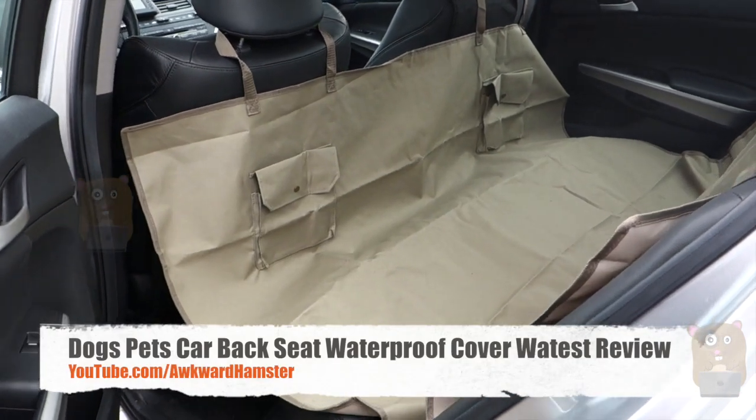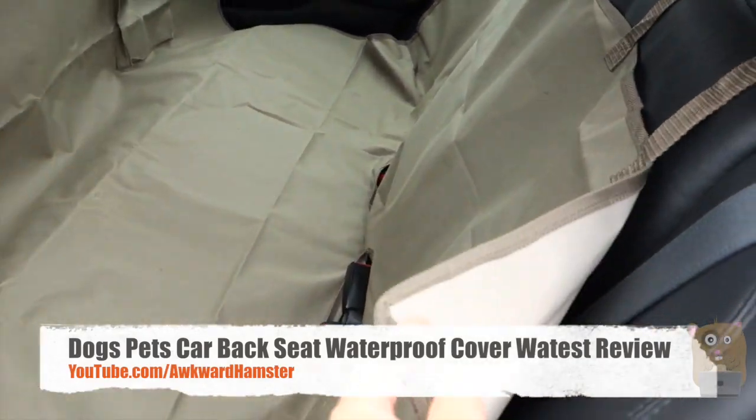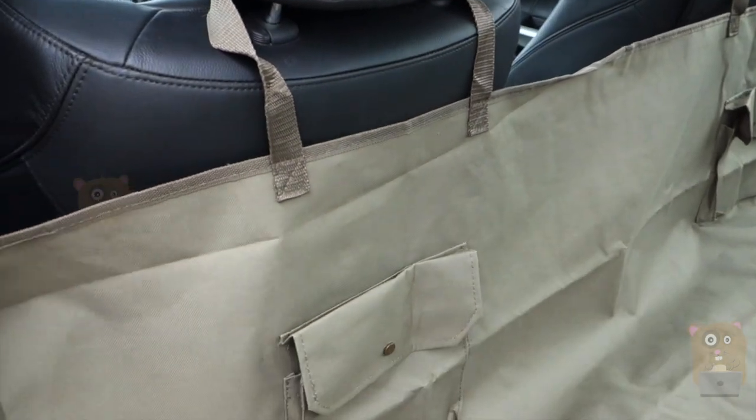Hi, welcome to Ogre Amster. Today I'll be reviewing this pet car seat cover. It's sold by Waitest and it costs just under $13 on Amazon.com.